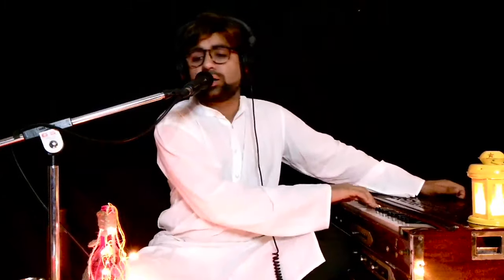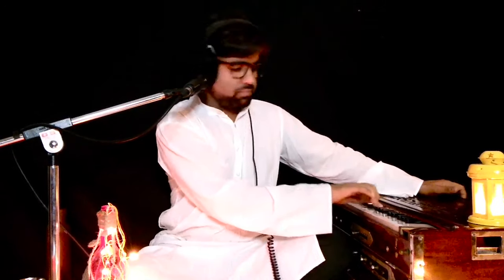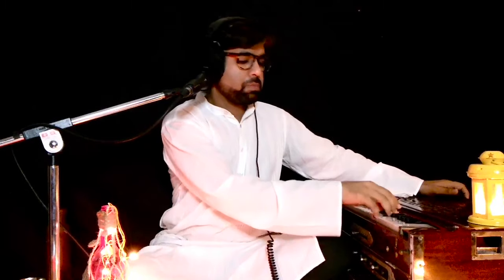Sani Dha Pa Ma Pa Ma Ga Ga Re Ga Re Sa. I haven't left — it was just a glimpse. You can try it out afterwards, or let me leave a space for you to sing now. You can practice this for eight to ten times and enjoy.